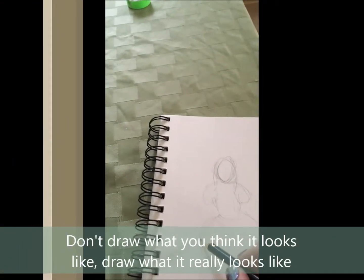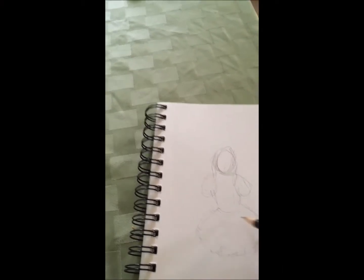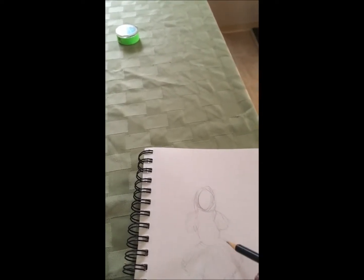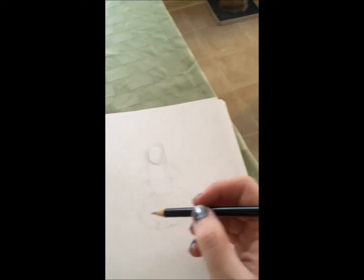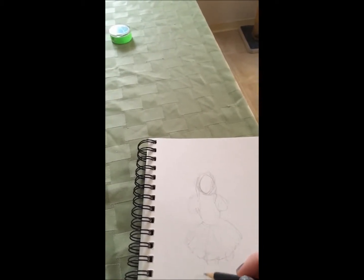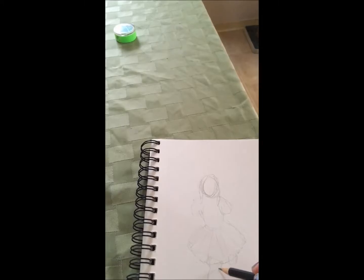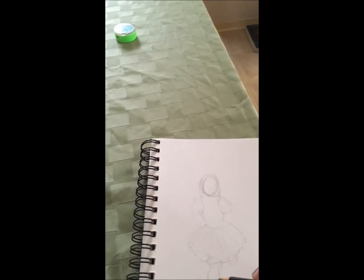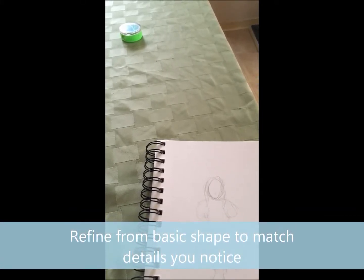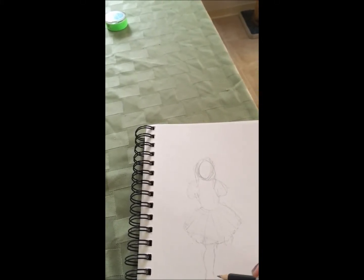Instead, I need to really look at what the skirt actually looks like. There are a bunch of these sorts of lines that help too. And then I want to get the way... it's kind of a curve where she's got some muscle on her leg, and then she's got little cute ankles, and then feet.